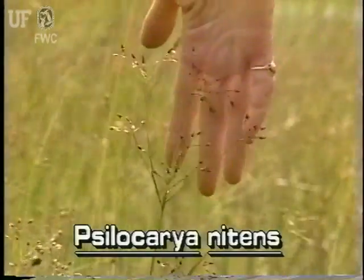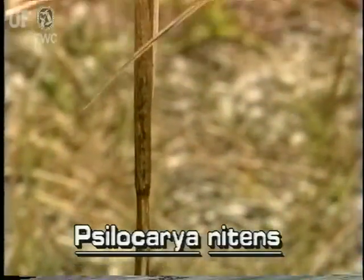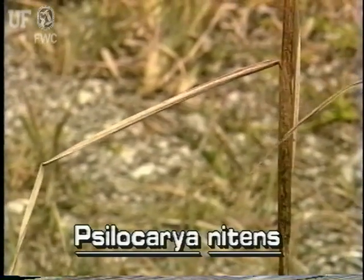Baldrush grows to two and a half to three feet tall. Its narrow leaves grow from the base of the plant. They are triangularly channeled, about a foot long, and tapering to a point.